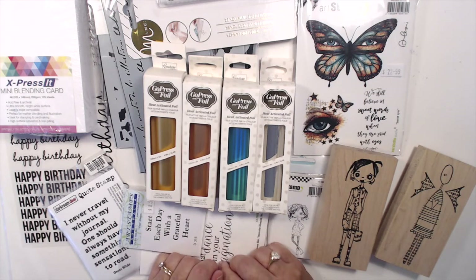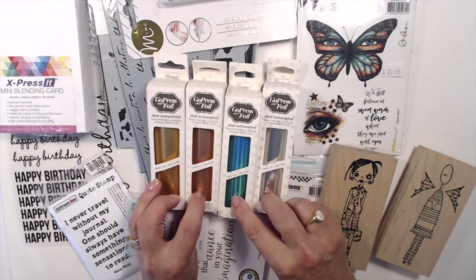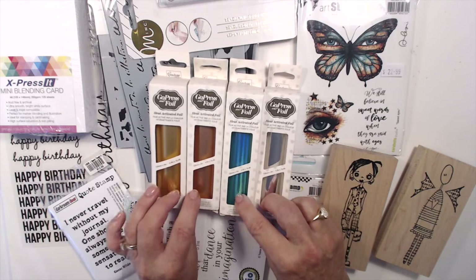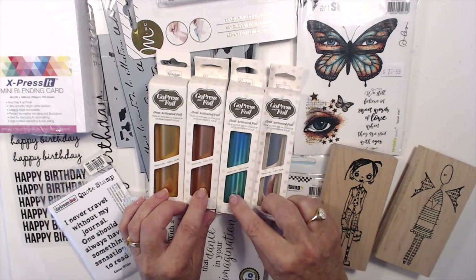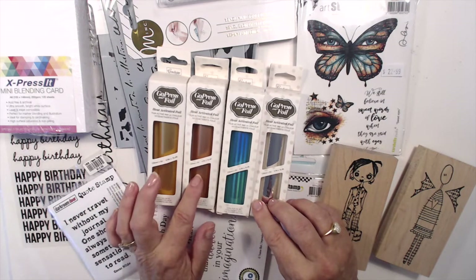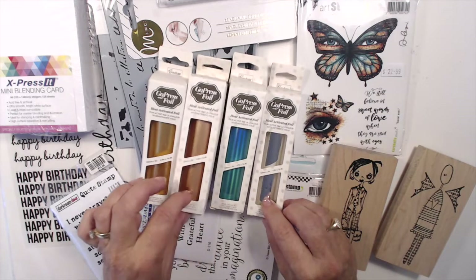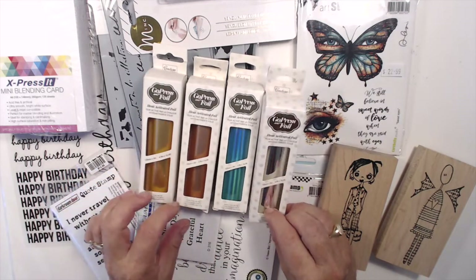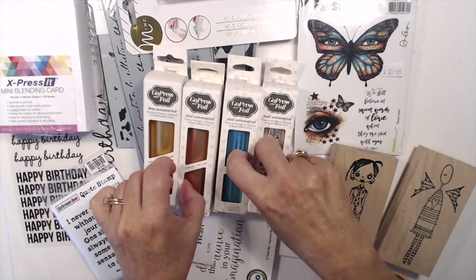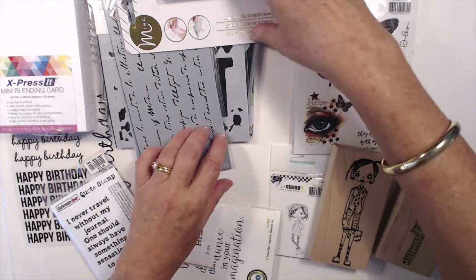The first thing is the GoPress foil, and I am going to be using these with a home laminator. I do not have a Minc or anything like that, but I find a home laminator is great for these. I have gold and a bronze color, and a pretty iridescent blue — it's sort of almost got a striped effect — whereas these are more a plain effect, and an iridescent kind of silver. So these are the heat-activated foils for foiling.